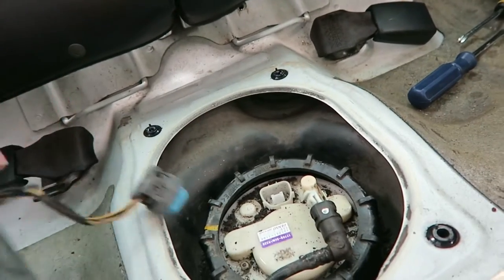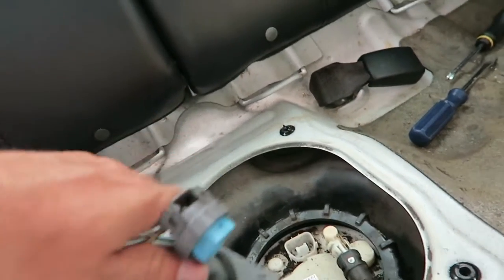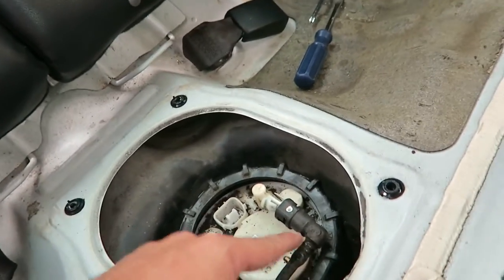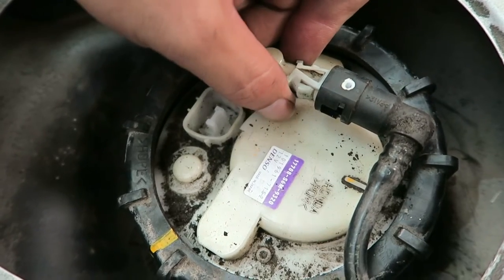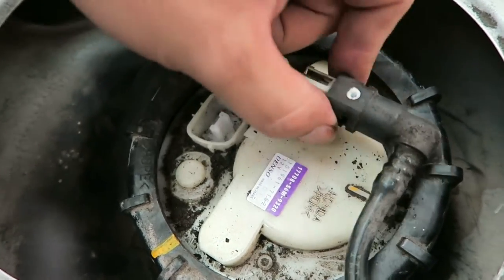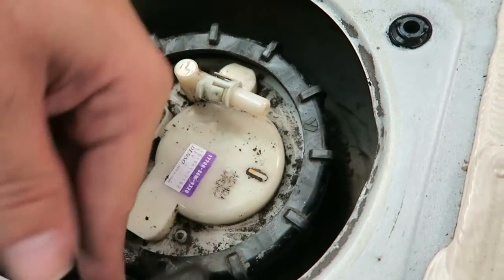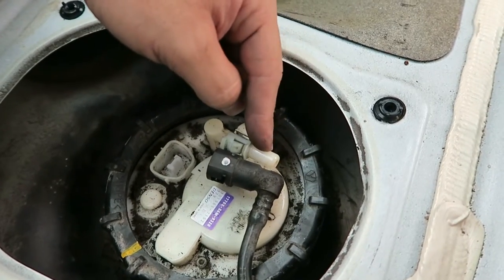That's where your fuel pump is. You're going to have a plug right here — it plugs right in there. You take that out, then you take this out. You just have to kind of push it together like this, and this slides right out. This is the feed tube to the engine — the pressure tube.